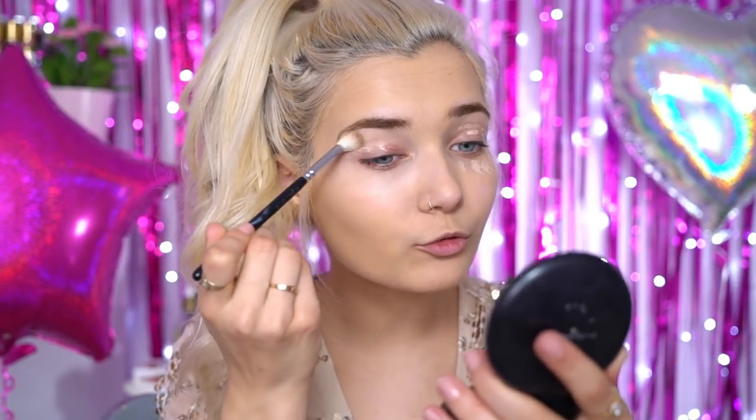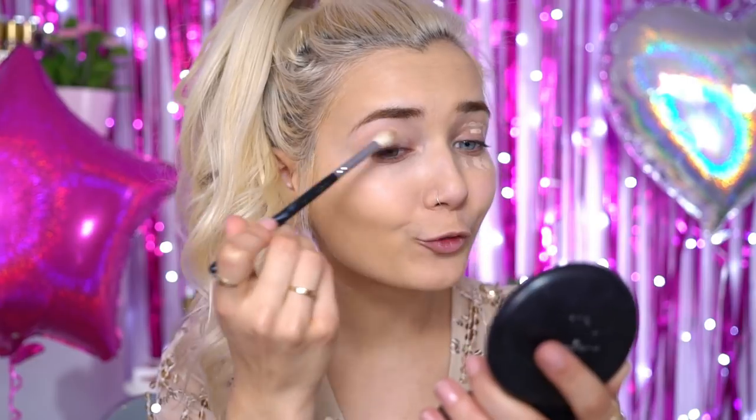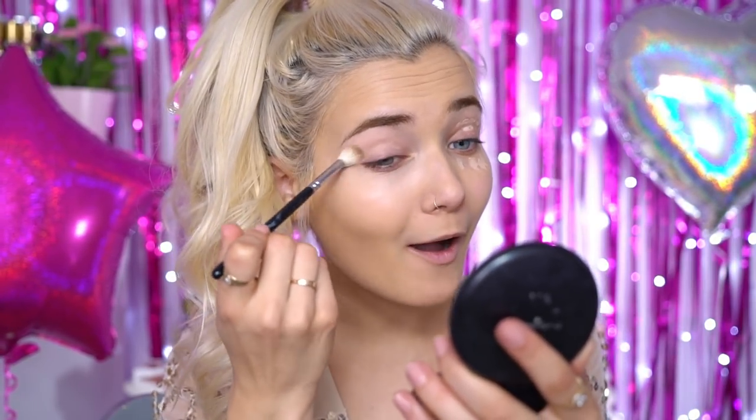Next I'm going to take my Tarte Shape Tape Concealer. I've only just jumped on the bandwagon of this product — I'd heard it was amazing and after trying it I can definitely agree. It's so good at covering dark circles, and my dark circles are like the darkest of them all. Being a few shades lighter than my skin tone, it highlights my under eye area beautifully for photos, and it lasts on my face for so long — I could be sweating and dancing at prom and it will not be going anywhere.